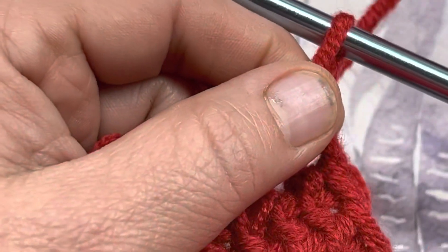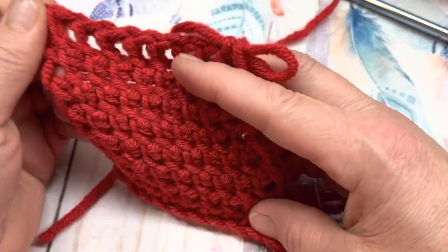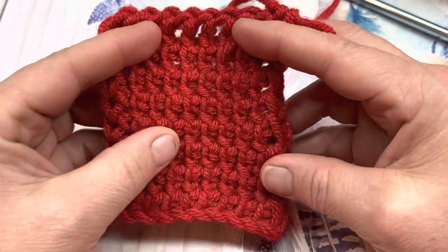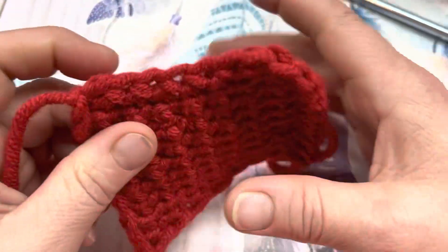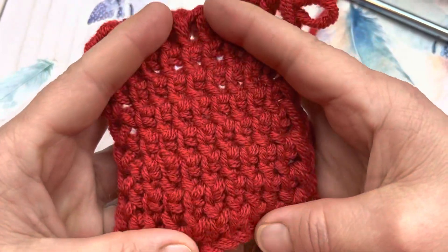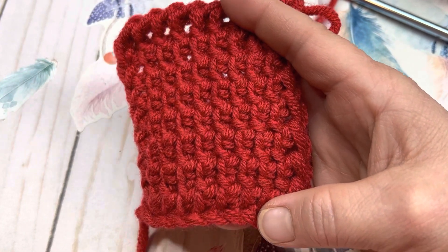Now you can do this with any size hook. You could even do it with thread if you really felt like it. I do like this stitch — it is a little bit thick and warm. It could be used for all kinds of different patterns that you want to make up.